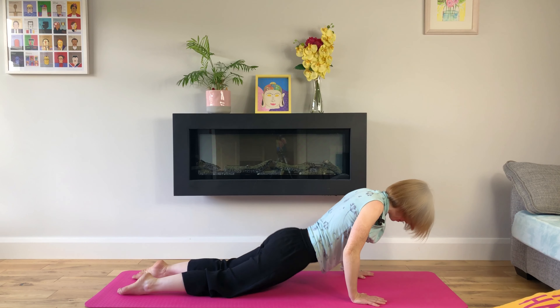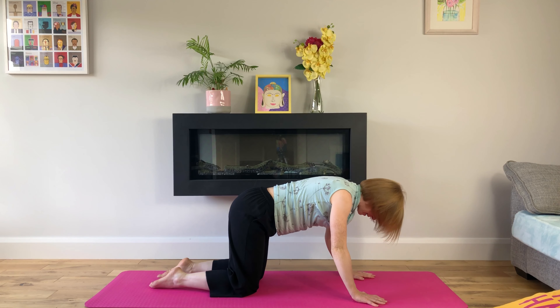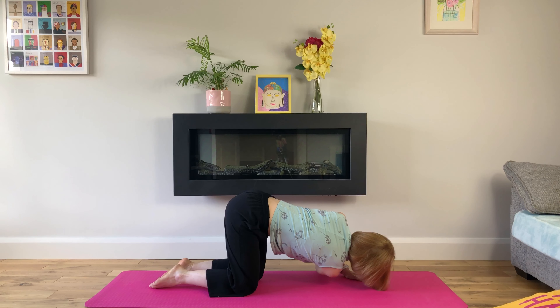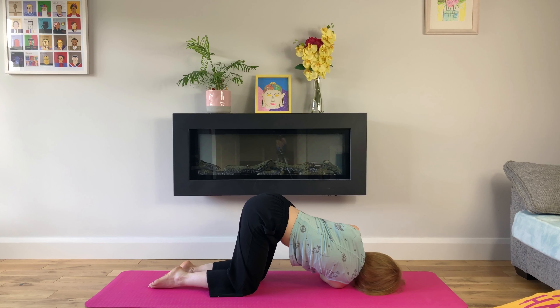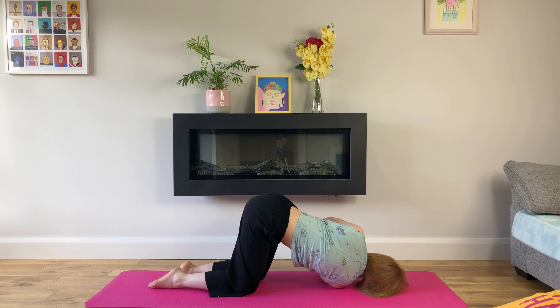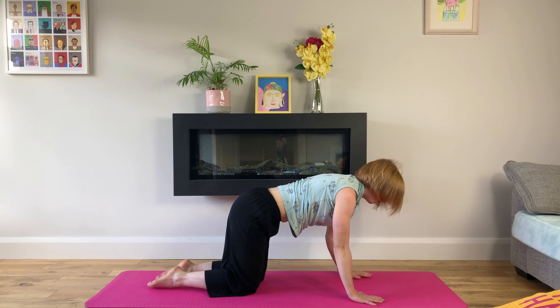We'll come back up to table top with our hands under our shoulders and our knees under our hips. We'll inhale and reach your right arm up, exhale — we'll thread the needle and bring our right arm under our left hand for a twist. We can come up onto our left fingertips here, with your hand in front of your face or at the top of your mat, breathing deeply. Check in with your jaw now and make sure you're not holding any tension there.